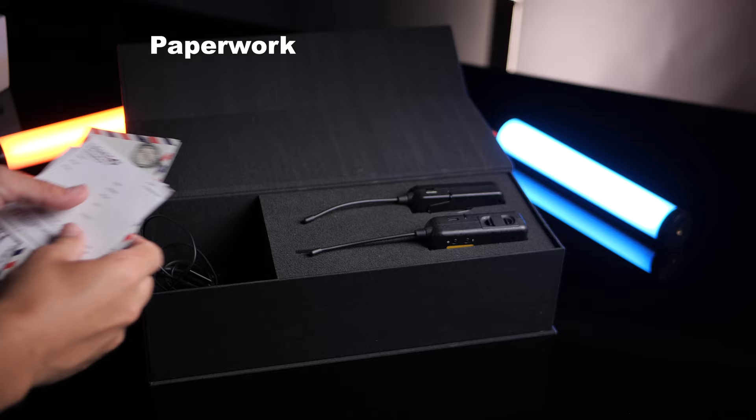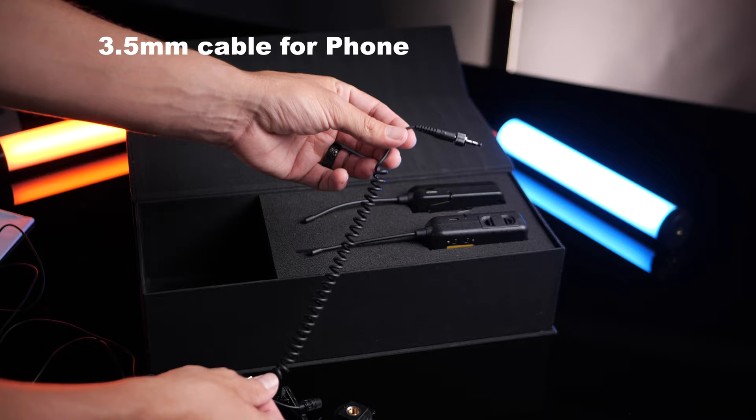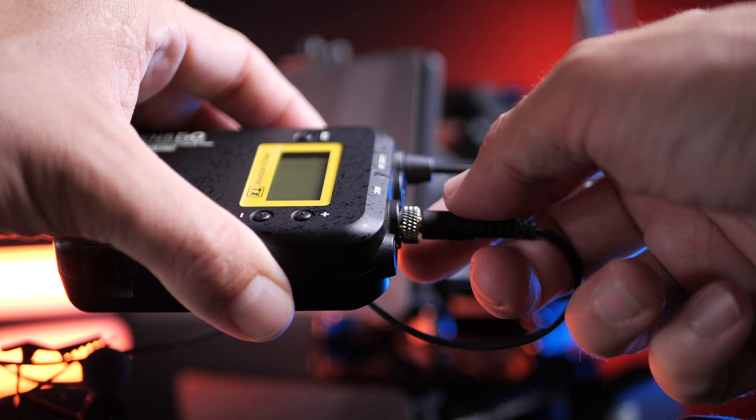You get two packages: a smaller package and a larger package. The smaller package comes with a transmitter and a receiver. The larger package comes with two transmitters and a receiver. In both packages you get lapel mics to plug into each transmitter, and each lapel mic screws into the transmitter so it's not going to pull out or get yanked out.